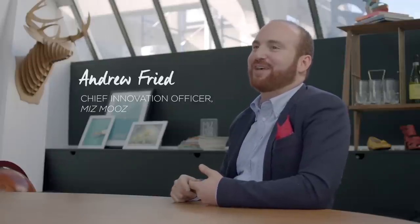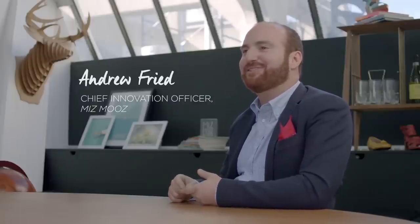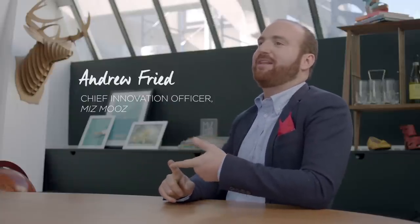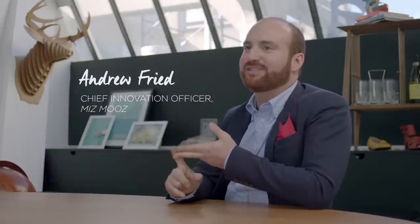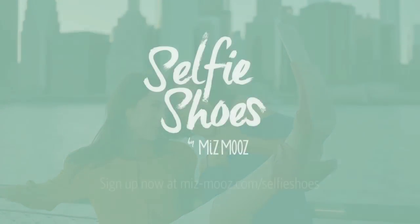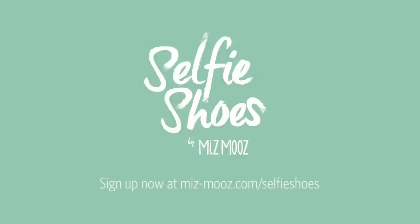We're all super pumped about the selfie shoes. With wearable devices on the horizon, the possibilities are endless. We're working on a charging functionality as well as making the selfie shoes water resistant, so really we're just getting started. Sign up to be one of the first to get a pair at MsMoose.com slash selfie shoes.